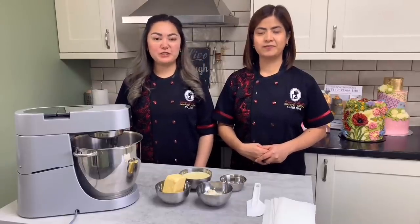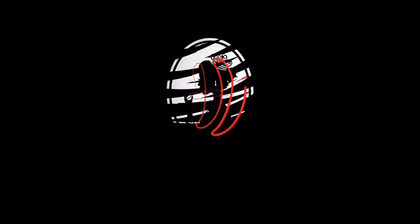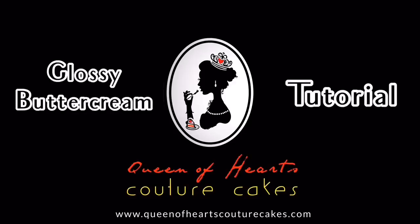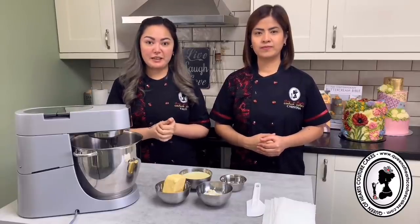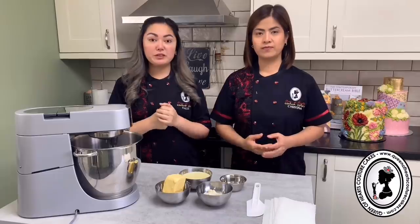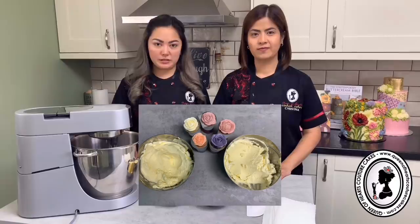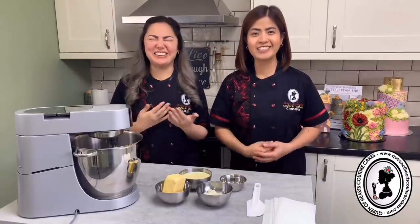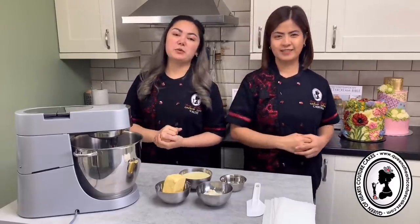Hi everyone! We are back again for another tutorial. Welcome back to our humble kitchen! She is Valerie and I am Christina. Welcome again to our Queen of Hearts cake YouTube channel - the nice one, the nicer one.